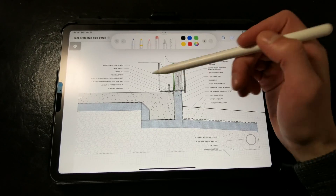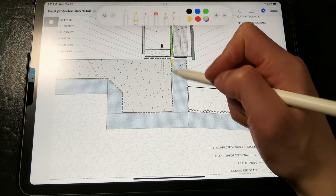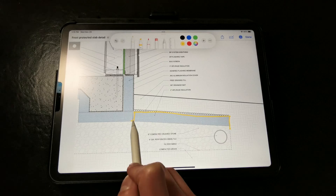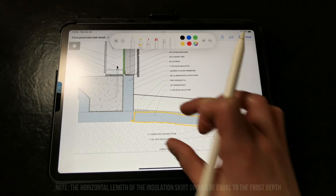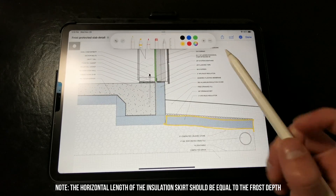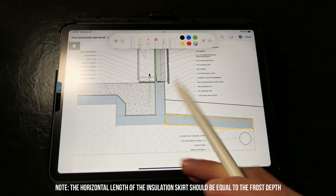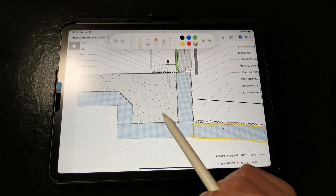Instead of having to dig the footings all the way down to the frost depth and installing the rigid insulation vertically, we can actually install the rigid insulation horizontally with an insulation skirt like this. This strategy changes the isotherms so that the ground stays warmer underneath the slab and doesn't cause any kind of potential frost damage within the actual slab or footings.